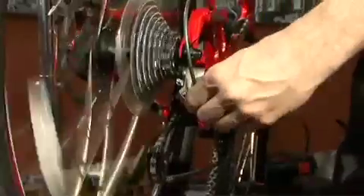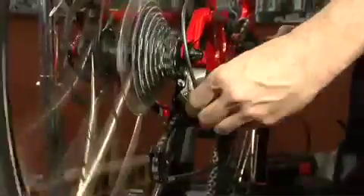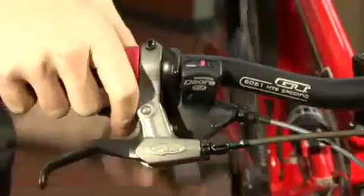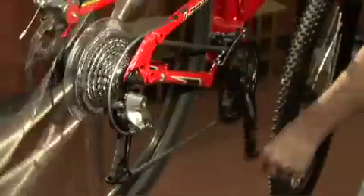Is it good but noisy? Fine-tune the cable tension to eliminate the noise. Once you've dialed in the highest cogs, the rest should click right into place. So shift up the cassette and make small tension adjustments as necessary.